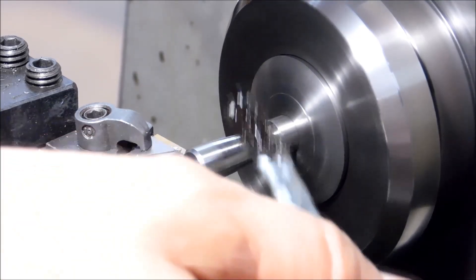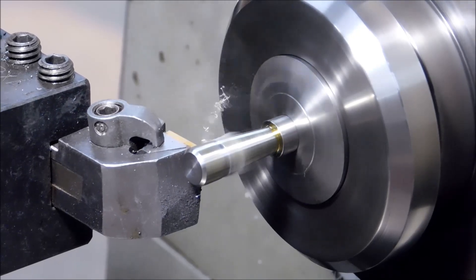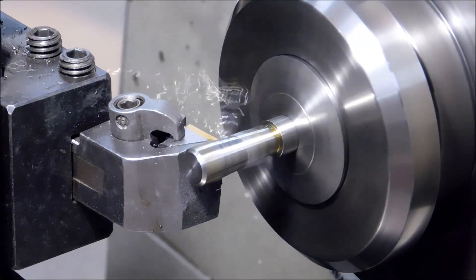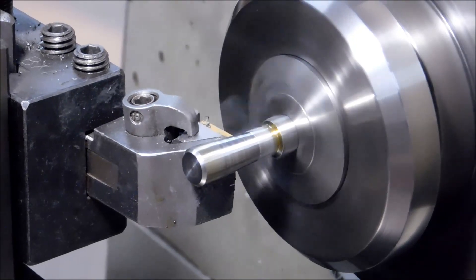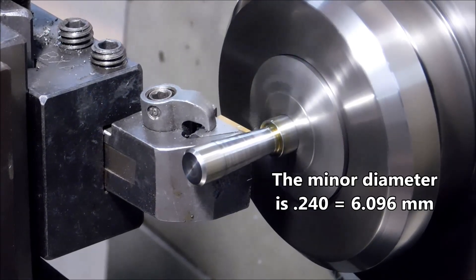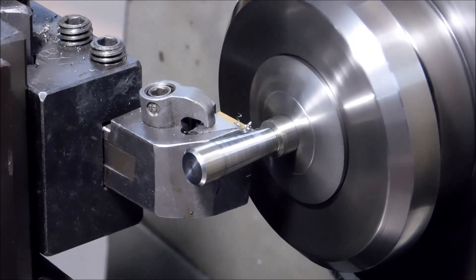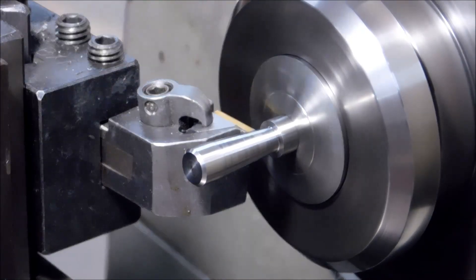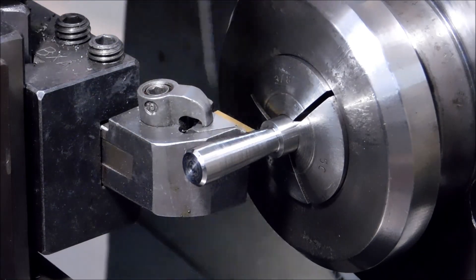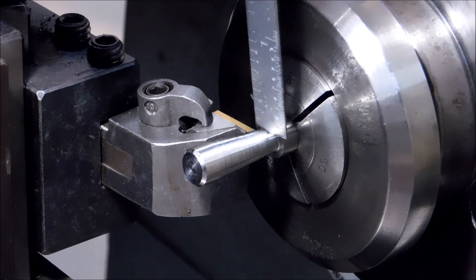Finish pass done. Whatever diameter you decide to cut your piece to, make sure that this root diameter right here is bigger than the screw that you will use to secure the tap. This is a transition point.